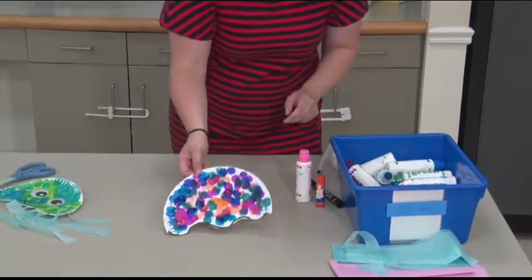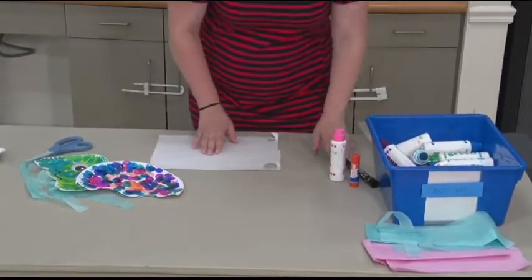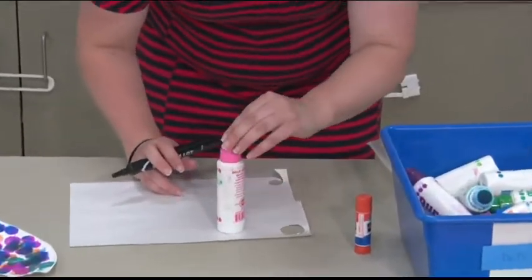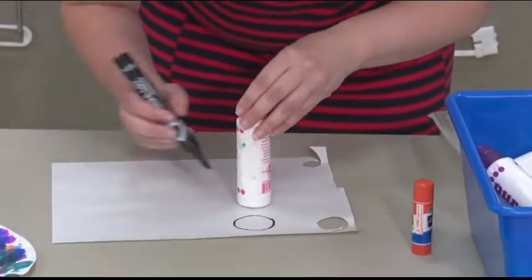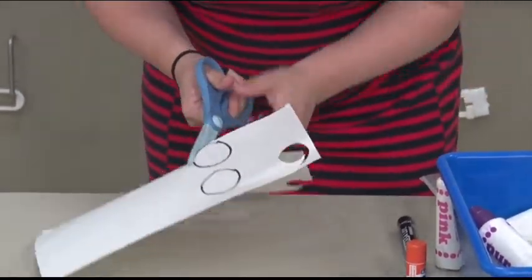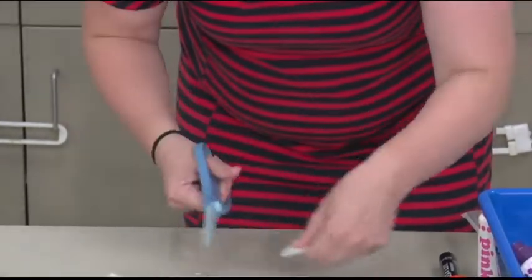Now that that's all colored in, I'm going to work on making the eyes for my jellyfish. I'm going to start off with some white paper and draw some circles. If you want to try to get a perfect circle, I like to trace things — I'm just going to use the bottom of my marker to make that circle for my eyes. Then just cut them out, encouraging your child to try to stay on that line and work on turning their paper as they cut.